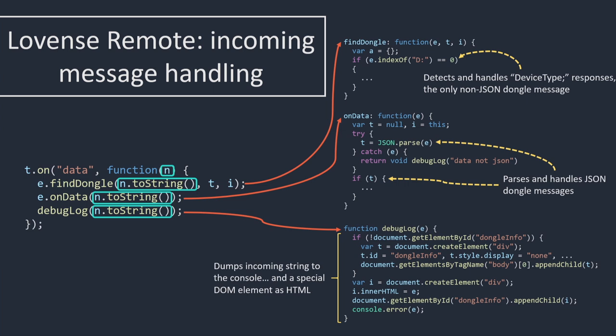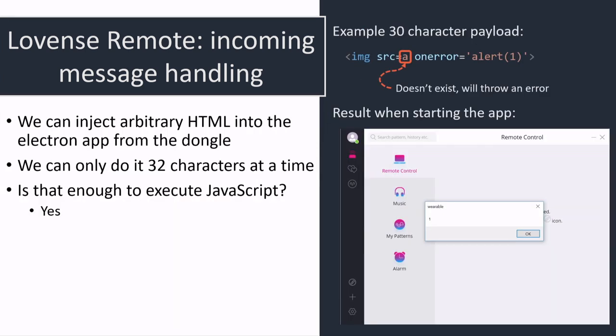From there, if you have control over the dongle and can send anything over serial, you can get the Electron app to interpret that as HTML. That's problematic because HTML can spawn new JavaScript code, and in an Electron app JavaScript is essentially just compromising the computer because there's no sandboxing. The question is: can we do that with our limitation of only 32 characters at a time? Turns out: yes, absolutely.